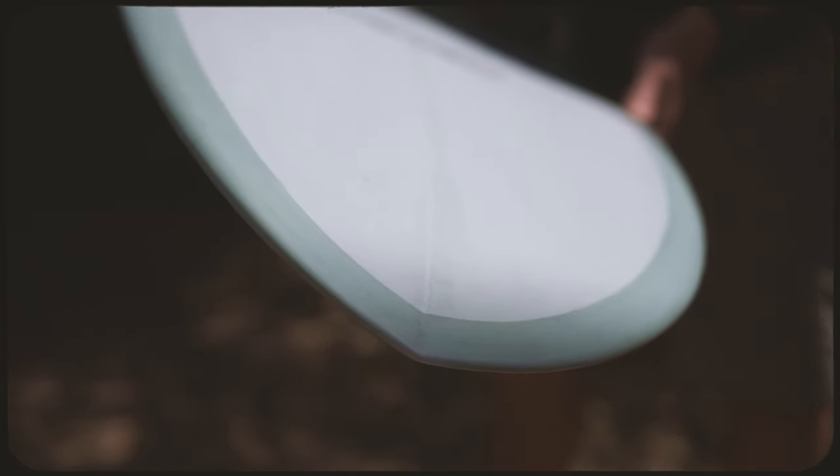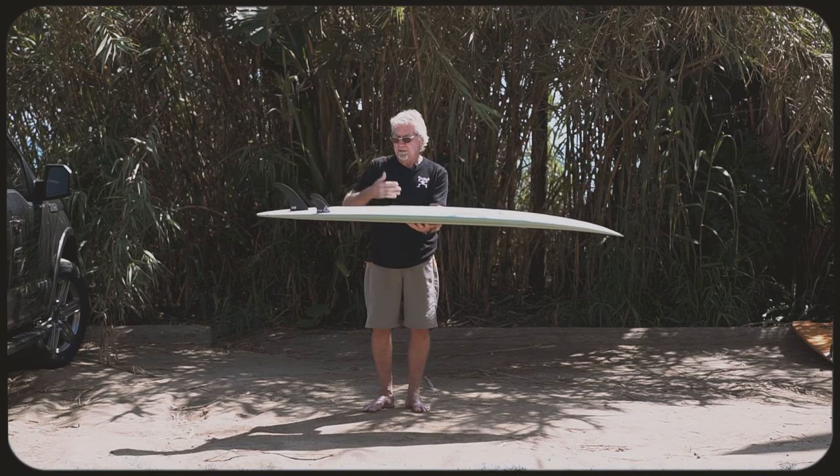What I've done is I've kept the plan shape pretty much verbatim from what it was then, but I've changed the rocker to be a bit more progressive. This one is going to turn up the face a little bit easier than most of your mid-range boards. Some of them have a lower entry rocker so they're going to turn out instead of up.